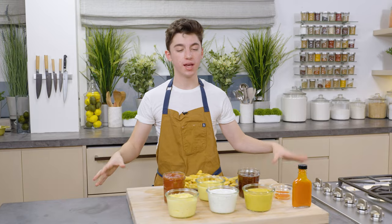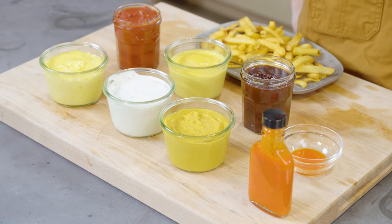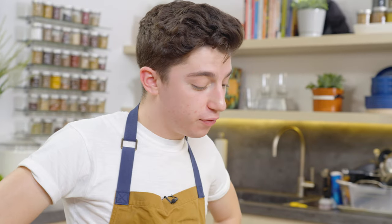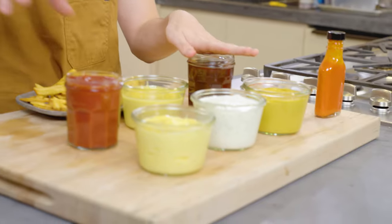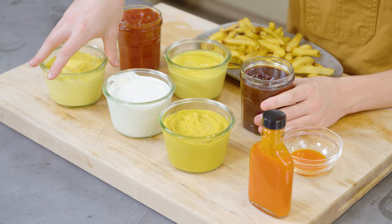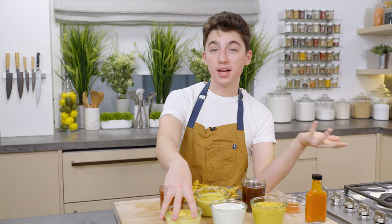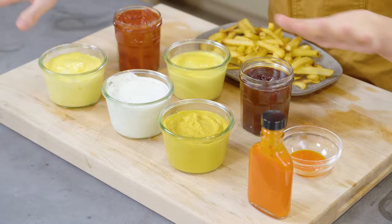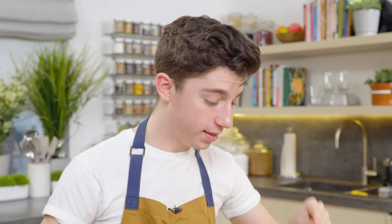If I'm going to be honest, if you're at home and you're like, 'I'm not going to make all seven of these — ain't nobody got time for that,' then I would definitely say barbecue sauce and ketchup are the ones I would recommend trying. Mayonnaise is always a good classic. But you should make all of them — get yourself three hours, whip these up, and you will thank me later.